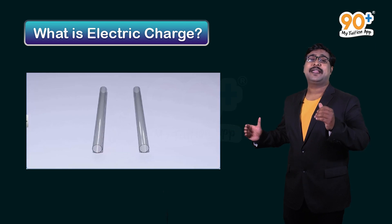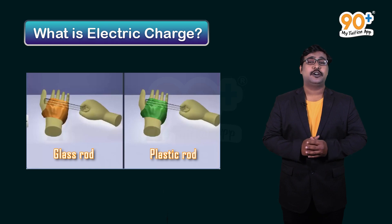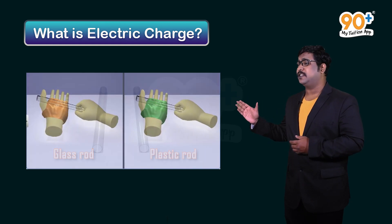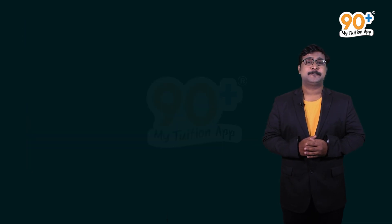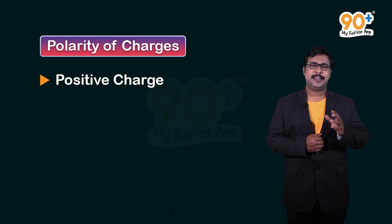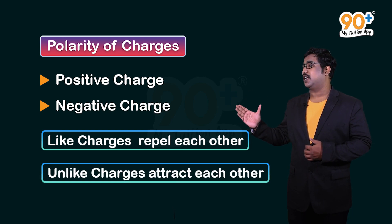We can see that these two glass rods repel each other. Now let's take another example — we have a glass rod and a plastic rod. We rub the glass rod with silk and the plastic rod with fur. On placing them together, both attract each other. We can conclude that there are two types of charges — positive charge and negative charge — and like charges repel while unlike charges attract each other.